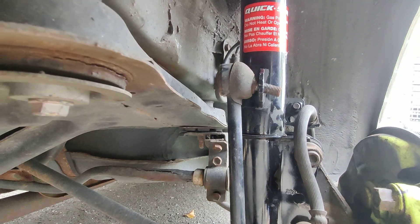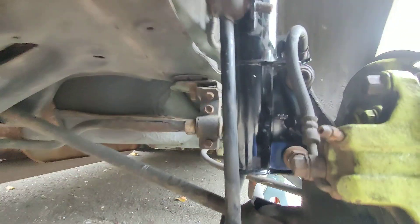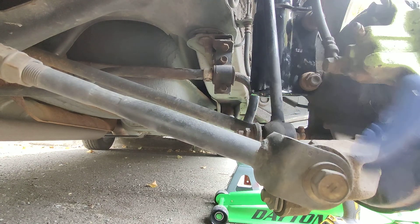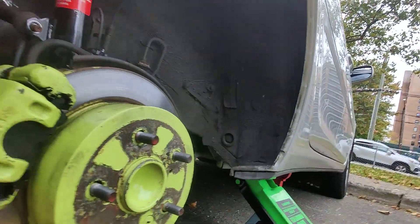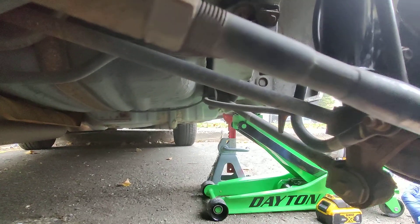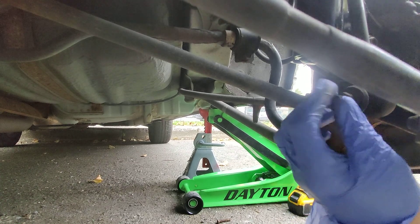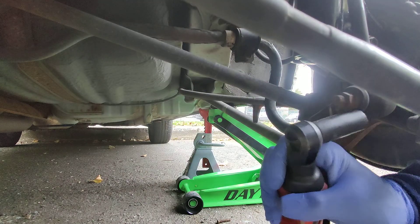This top one didn't spin, but the bottom one usually does — the whole thing will spin with the screw and everything. It's this nut right here. I'm using my Milwaukee electric ratchet, but you can use any ratchet — this is just to make it a little faster.